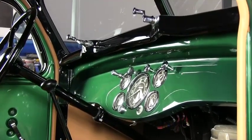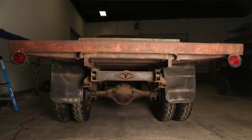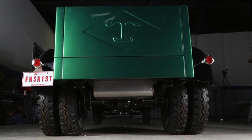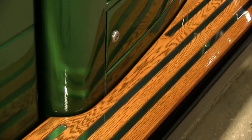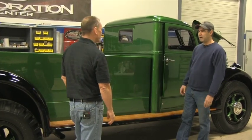This was a flatbed originally, and just had a little short running board. The running boards are custom made, and we put the addition of wood on them. It was a great asset on the side of this truck — it really helped the aesthetics and helped tie in the wood inside the bed as well.